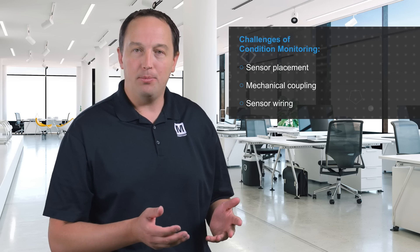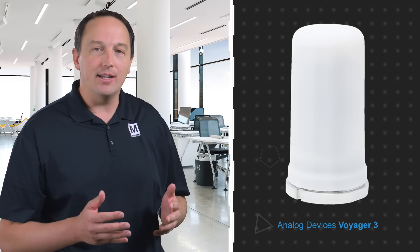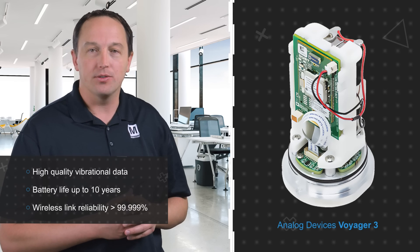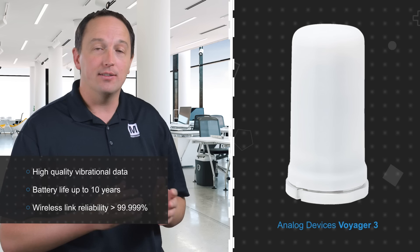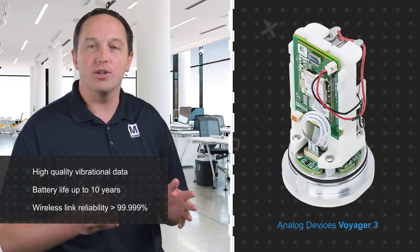Monitoring the condition of assets in an industrial environment can be tough. The sensor placement, the mechanical coupling, and wiring up the sensors can be a challenging and expensive endeavor. That's why Analog Devices has come up with a battery-powered, wireless condition monitoring solution. The platform can be quickly mounted on the asset via a stud mount and has been mechanically optimized to detect high-quality vibrational data.